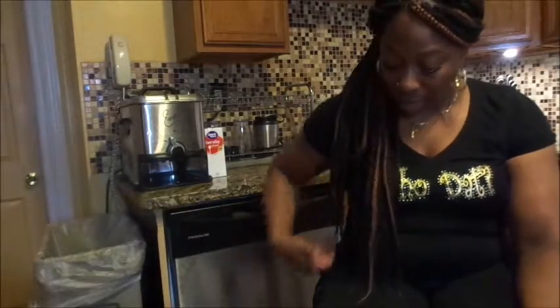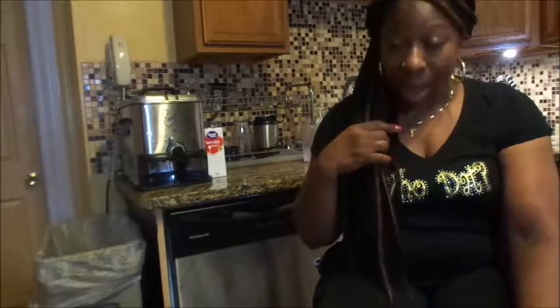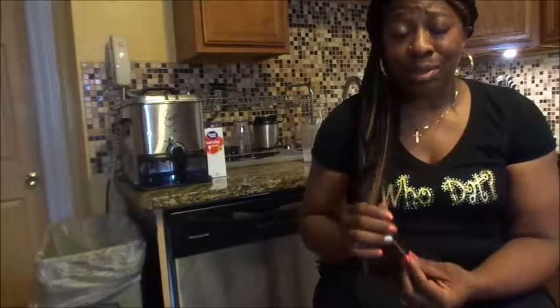Hello everyone and welcome to another one of Glamour Couture TV's tutorials. Today I wanted to share with you two DIY products — one is a conditioner and one is a spritzer. My hair is braided — I went to an African shop near my home and got my hair braided because my husband took me to Daytona Beach, Florida for our anniversary and birthday. While I have these braids in, I want to keep my hair well moisturized for the next two months.